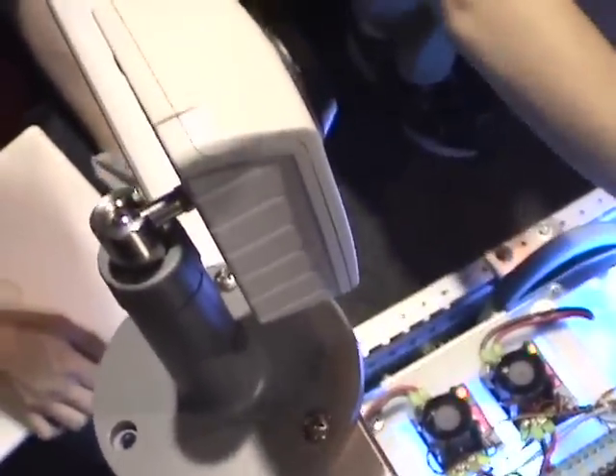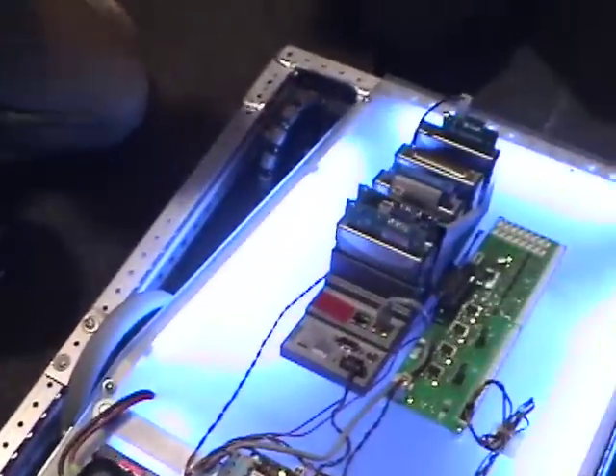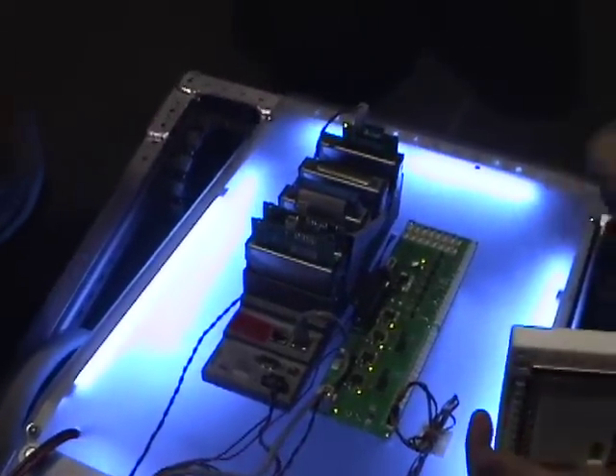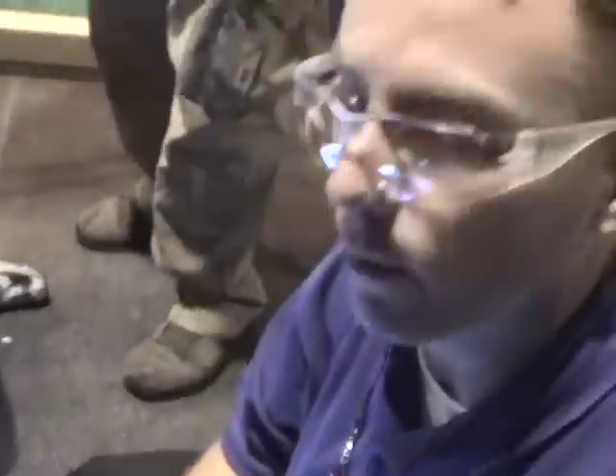We can get those images to the controller. They can actually see them on their laptop and run vision-based algorithms so that they can move the robot around. We're getting right now about seven to eight frames per second from that camera.